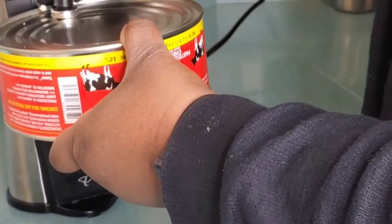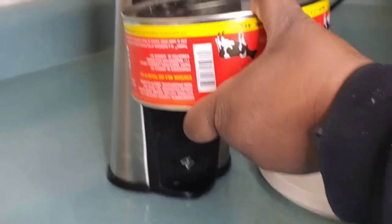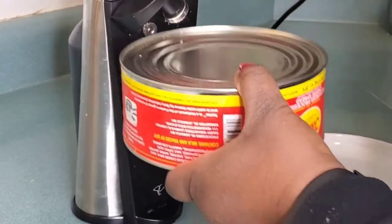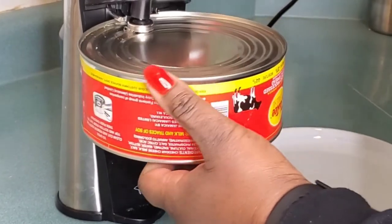If you're using a manual can opener it's the same procedure as using an electric can opener. I resisted getting an electric can opener for so long, but honestly my friends since I've gotten it, it is a game changer.